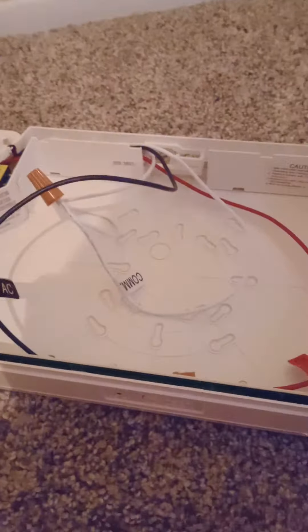All right, since you got your wire nut installed — see the white wire nut — now let's go ahead and use the black wire nut. The black wire nut is here. Make sure to wire it up. I have to finish wiring.